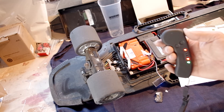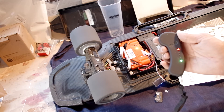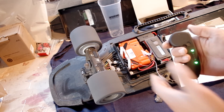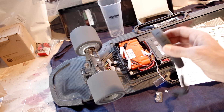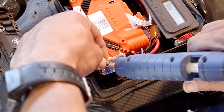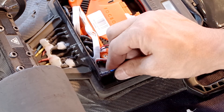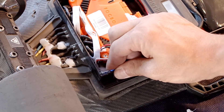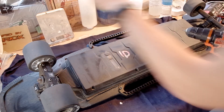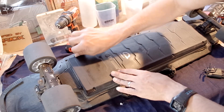Here I'm running a few tests to make sure it's working properly before closing the case. Now that I feel confident the remote is working, I'm hot gluing the new receiver in place so it doesn't rattle around while riding. And now all you have to do is close up the case, being careful not to strip the screws.